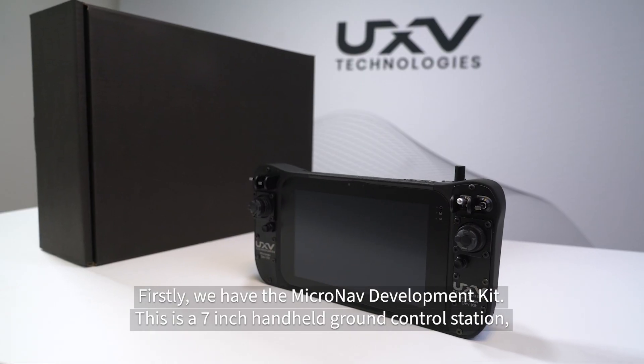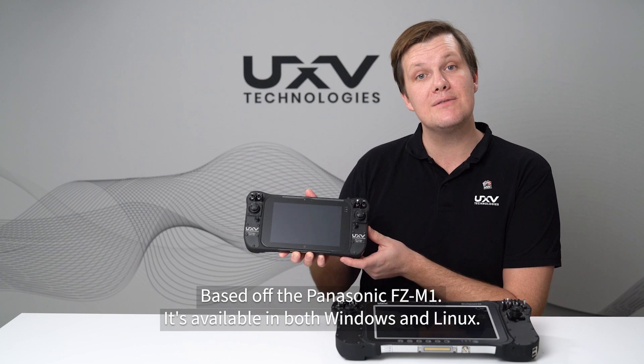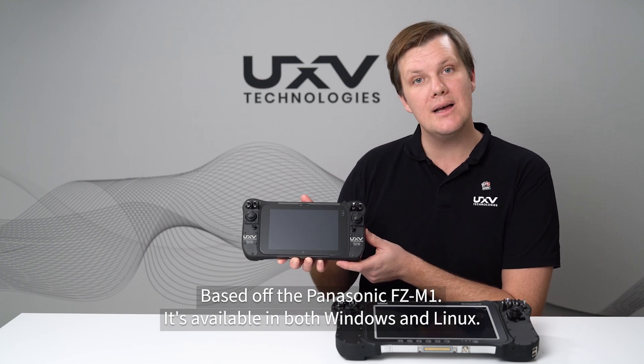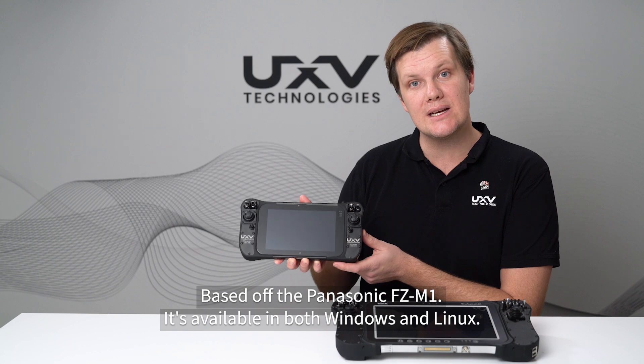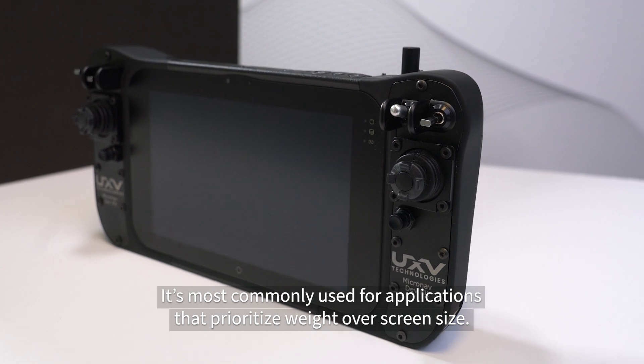Firstly, we have the MicroNav development kit. This is a seven inch handheld ground control station based off the Panasonic FZM1. It's available in both Windows and Linux. It's most commonly used for applications that prioritize weight over screen size.